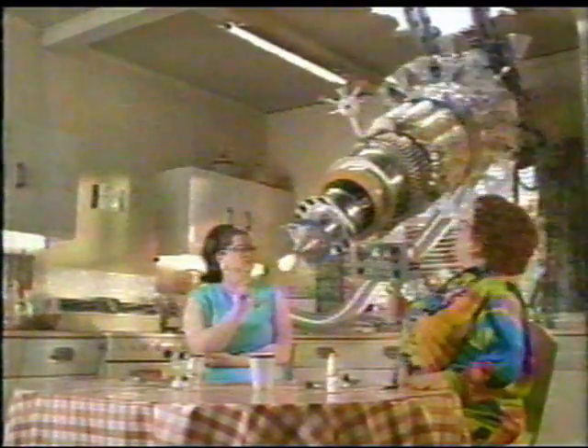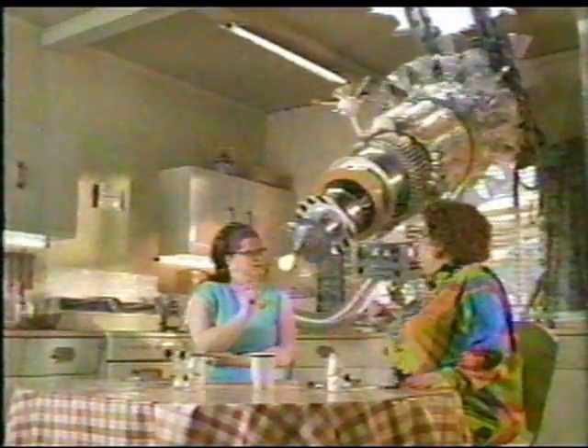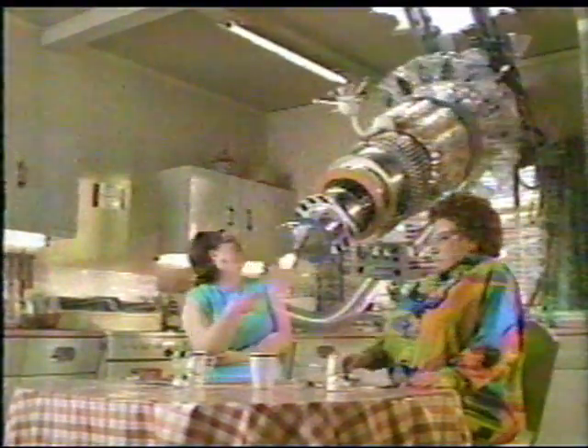Having grown tired of making quilts and baking pies, Marge and Edna attempt to construct the world's first homemade particle accelerator.